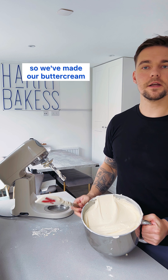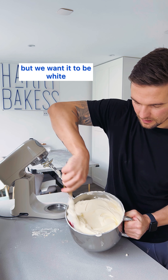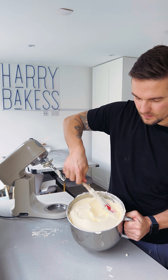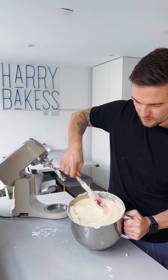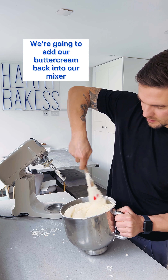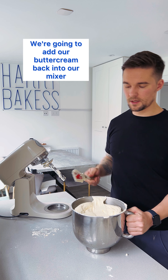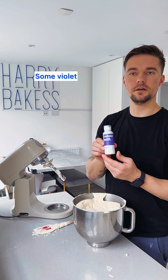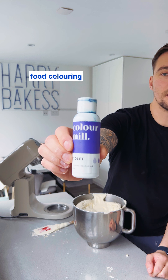So we've made our buttercream, pretty light in colour. We want it to be white. There's a couple of things we can now do to lighten this up. So we're going to add our buttercream back into our mixer and we're going to add some violet food colouring.